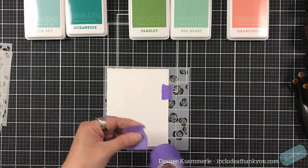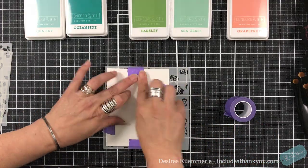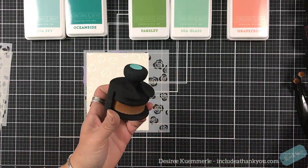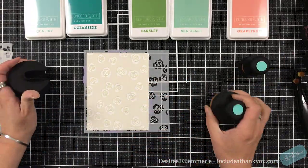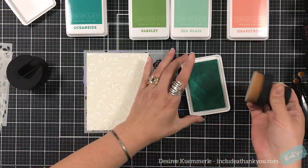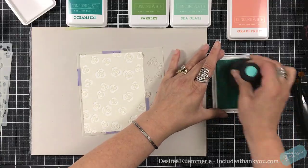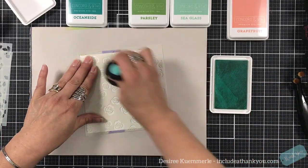You can see the inks I'm going to use are the new Concord and 9th dye inks that have recently been released. You can see the colors I have up there. I'm also going to be using the Pink and Main Ergonomic Blender brushes. The first color I'm going to use is Aqua Sky, and I'm going to use the larger size of the Ergonomic Blending brushes.